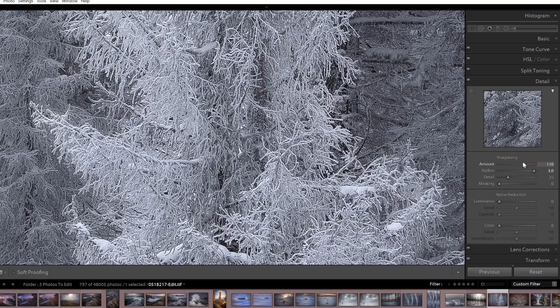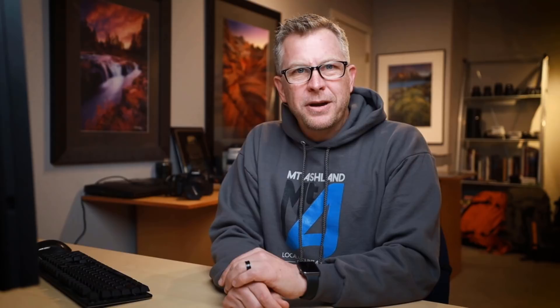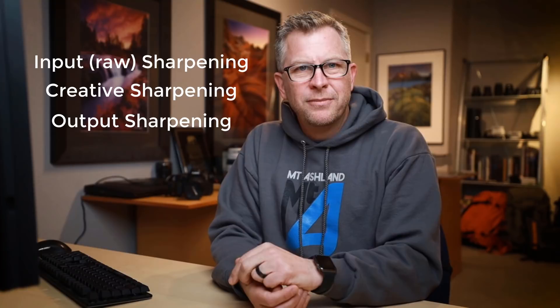Now before I continue, it's worth reminding ourselves that digital sharpening is really just an optical illusion that makes images appear sharper by skillfully increasing the contrast along edges, but it isn't able to bring back details that aren't already there. The three types of sharpening in my workflow — again thanks to Mack Holbert and the others — are input or raw sharpening, creative sharpening, and output sharpening.